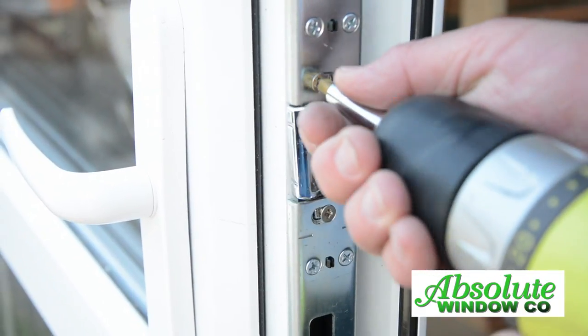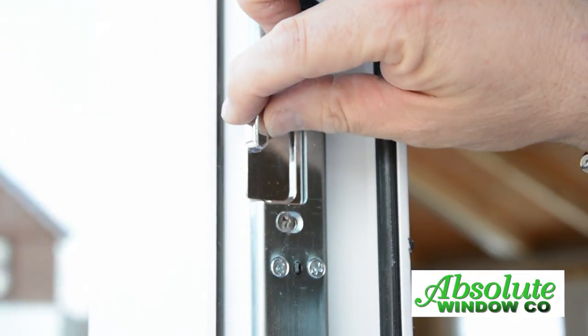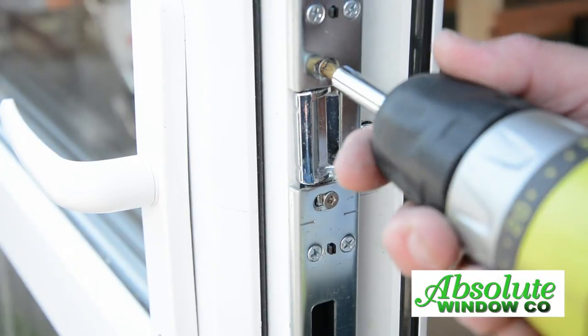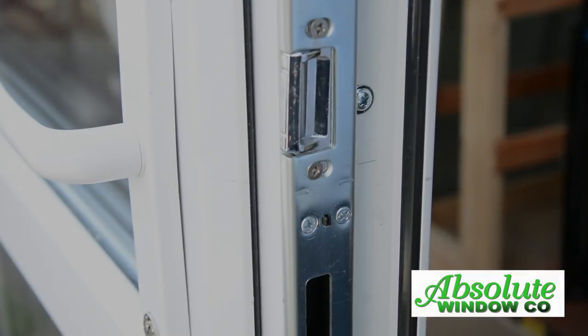The keep has an adjustable latch plate to enable you to pull the door tight towards the frame. Release the two fixing screws. Position the keep in or out for adjustment, then retighten the fixing screws.